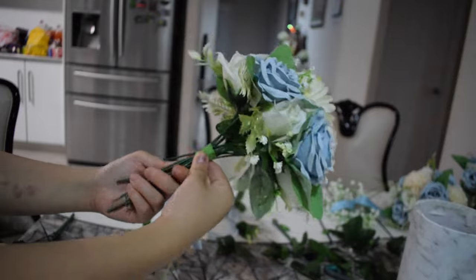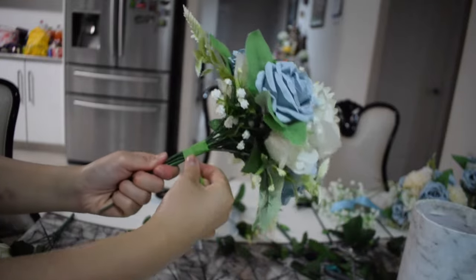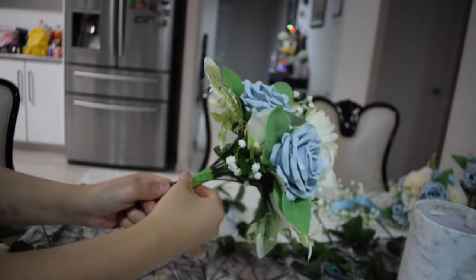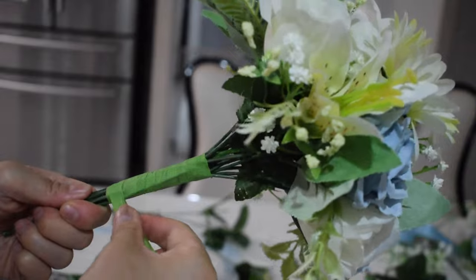Once I'm happy with the bouquet, I wrap the stem with green floral tape. I purchased this from AliExpress — I believe it was a dollar fifty to two dollars, so not expensive at all. It's slightly sticky on both sides, which is very helpful for the next step when we wrap the ribbon.